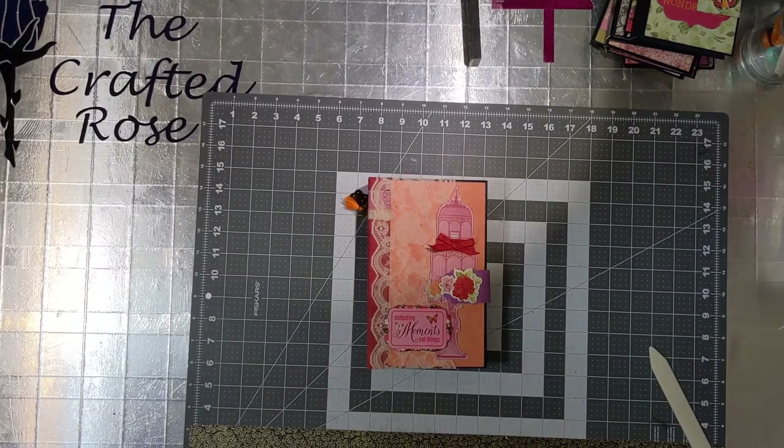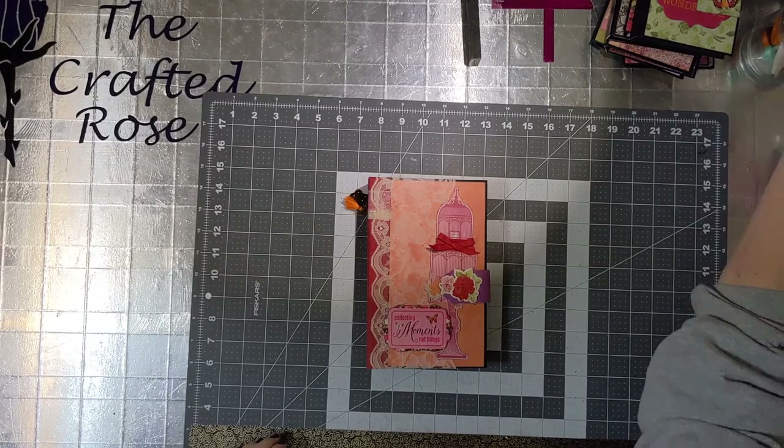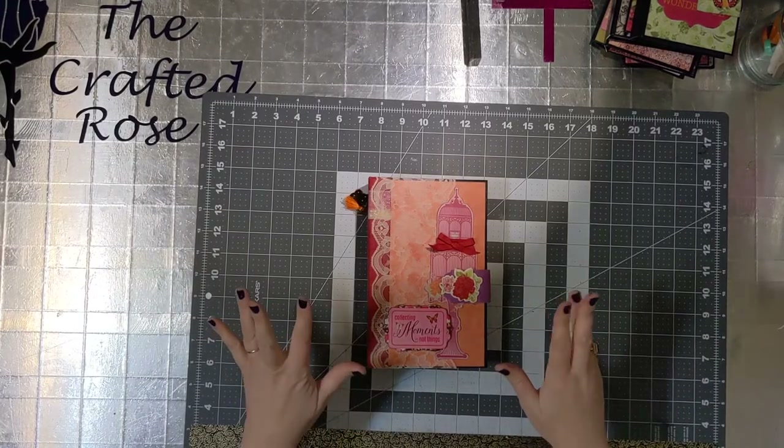Hello everyone! This is Rose with the Crafted Rose. I just wanted you to see my lovely new traveler's notebook that I made. I used the Bow Bunny Sweet Clementine collection to make this.